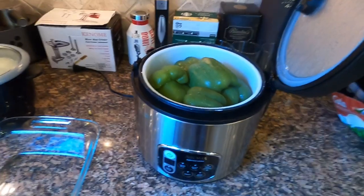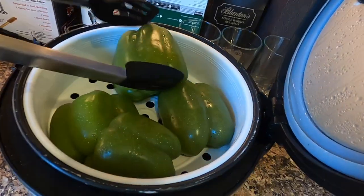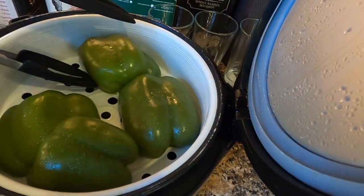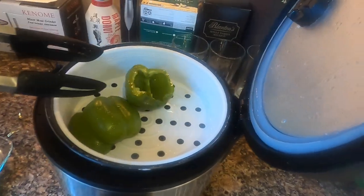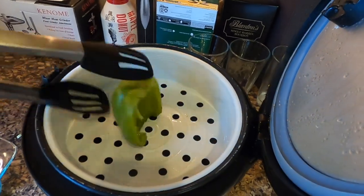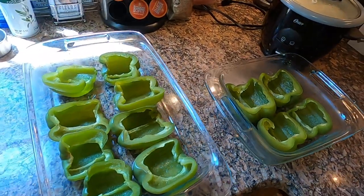As I'm finishing up steaming these peppers, I failed to mention the reason why you steam them. If you've ever had stuffed bell peppers before and you don't cook them to soften them up before putting them in the oven with stuffing, they're going to be a little bit hard and tough. I like to just kind of soften them up a little bit, so I put them in this Pyrex dish and we'll continue on with the next step.